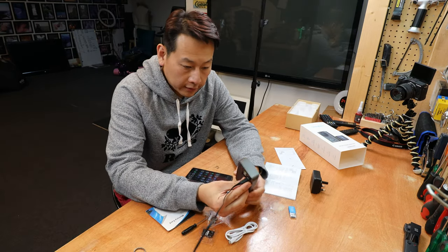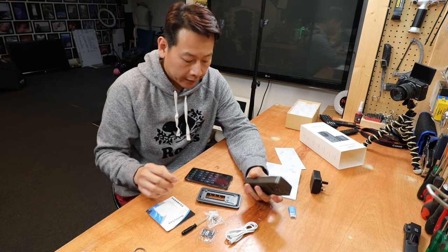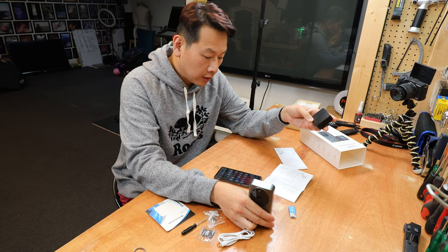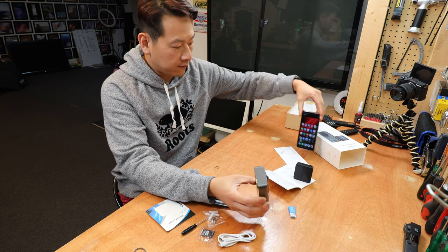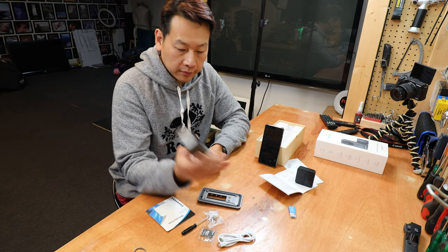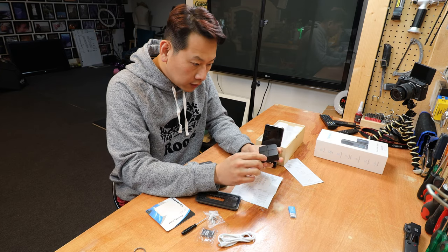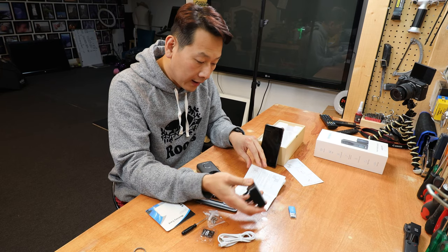The doorbell has been charged up to about 70 or 80 percent over the last three hours. It's already connected to my Wi-Fi network, so now it's just a case of connecting to the chime as well. When you press the bell, this chime will ring and my phone will get a notification. The chime has a light to show someone pressed the button. On the chime itself there are three buttons: a sound button and up and down buttons to adjust the volume and ringtone.